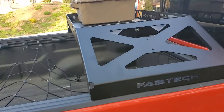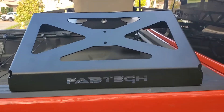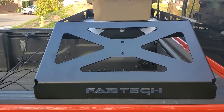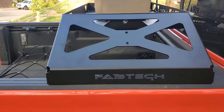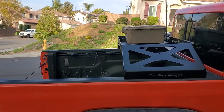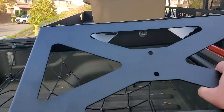So I did some searching and found this option from Fabtech — it's the Fabtech Gladiator bed rack, as they call it. I'll put a link below in the description. I picked it up from Quadratec; it's on sale for $500. And there it is — it just sits on the quarter of the bed, takes up not even a quarter, well maybe about a quarter of the bed space. It's really solid.